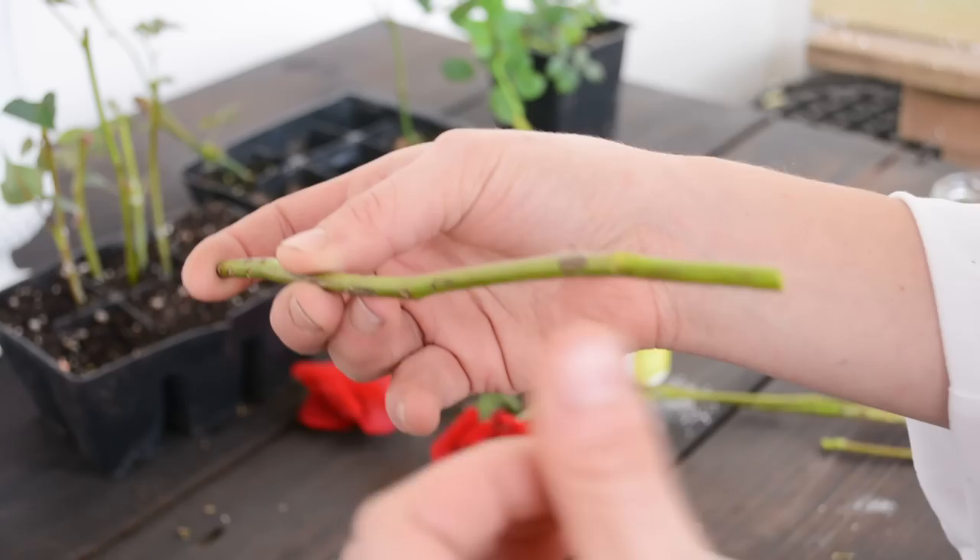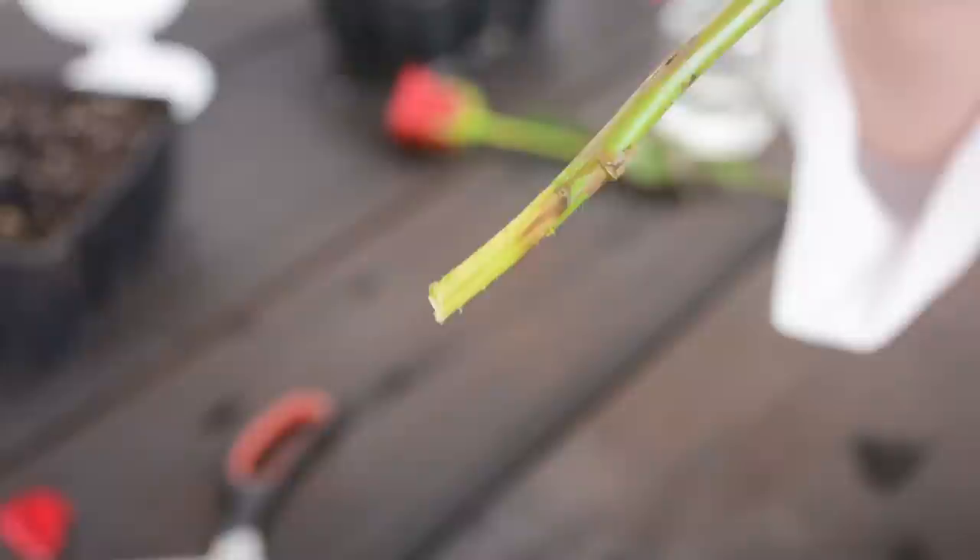Now if you're just picking up stems and you're like, which way is up? Just look at the nodes. The nodes are going to be pointing up, and your thorns are going to be pointing down.